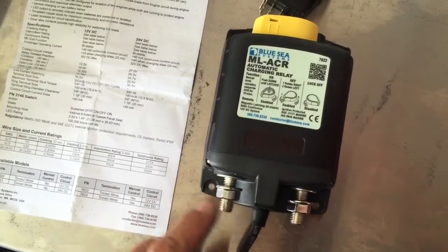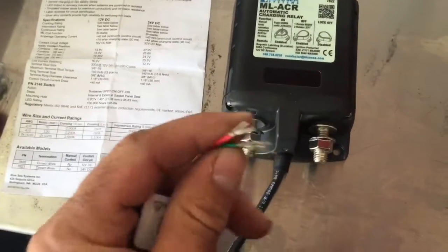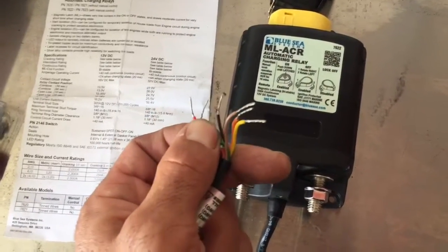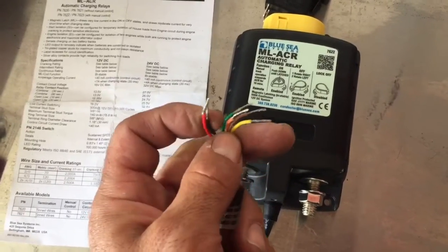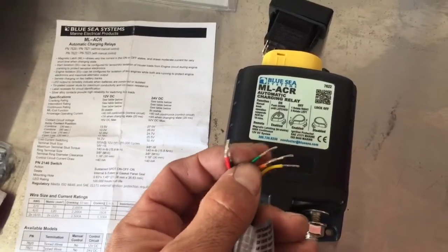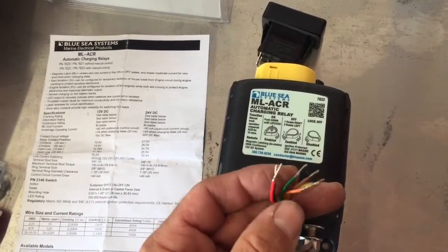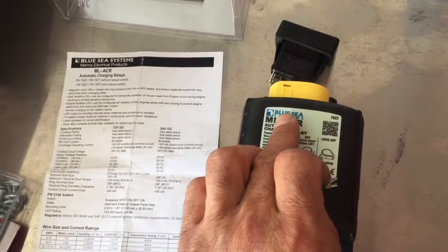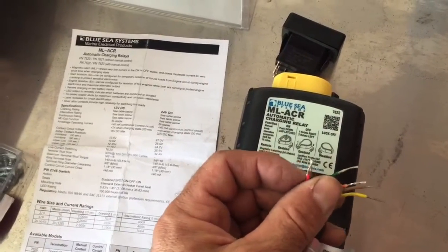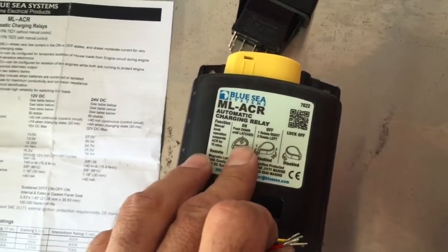With this type of relay, all we need to do is get a hot lead from the starting battery, your auxiliary battery, and the ground. Having connected those three things, this device will work. It also has other features where you can control your remote switch, and if you're running two engines there's another option — if you wire it to the ignition key switch 12-volt power, when it senses you've turned off your vehicle and turned it back on, it will isolate and not allow current to flow from your starting battery to your auxiliary battery.